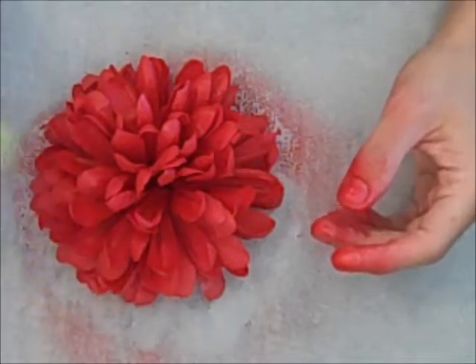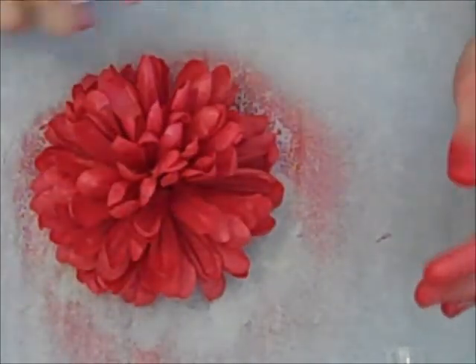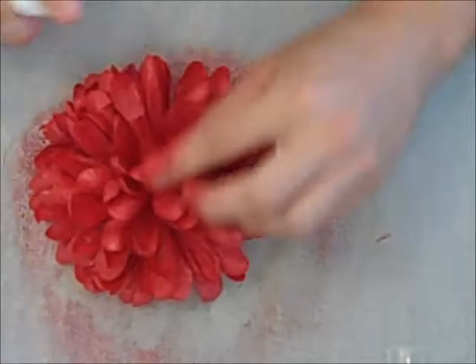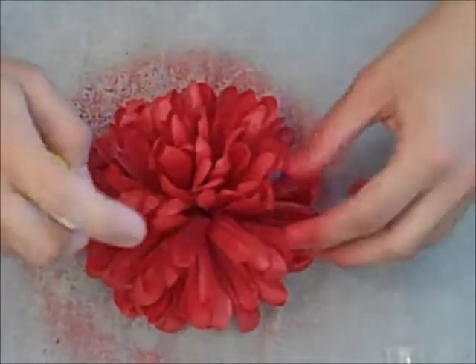Now I'm going to take my Chickadee here and just spray a little tiny bit. It's not adding too much, but it is adding a nice sheen, and it's kind of changing the color just a little bit — you can see just a tiny bit. Because Chickadee is one of the spritz lines, so it's a little bit of a lighter color.